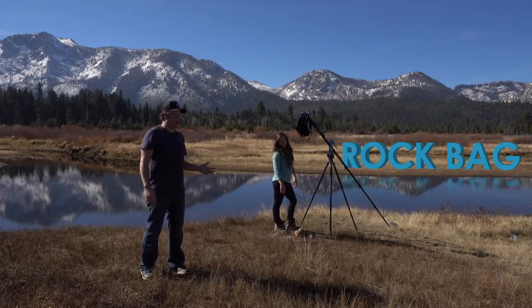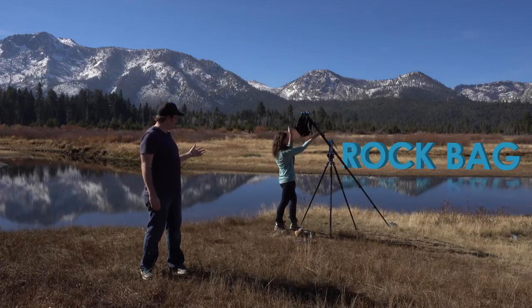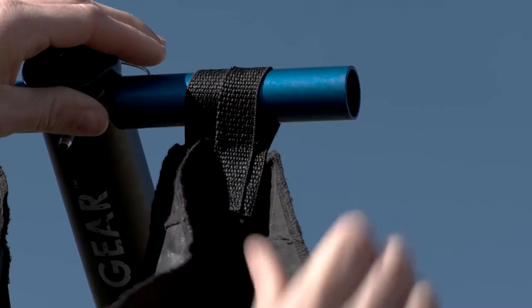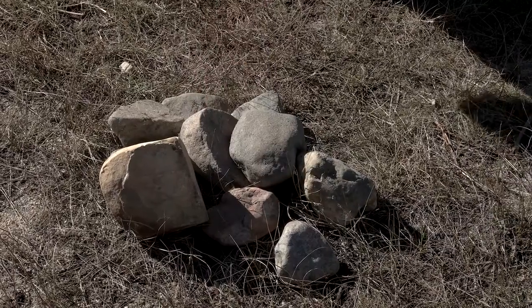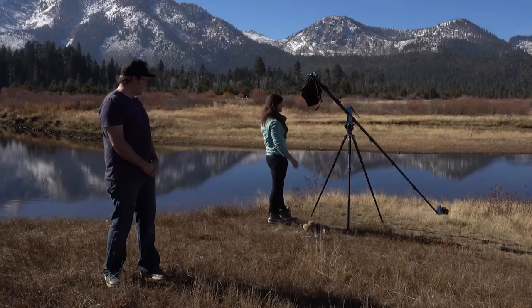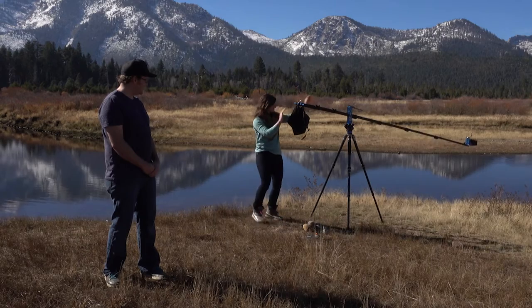Our first method of counterbalancing is using the standard rock bag that comes with your crane. The rock bag slings over the jib handle and you can put pretty much anything you want in there — rocks, sand, snow, a boot, camera batteries — and it counterbalances nice and easily, just like that.